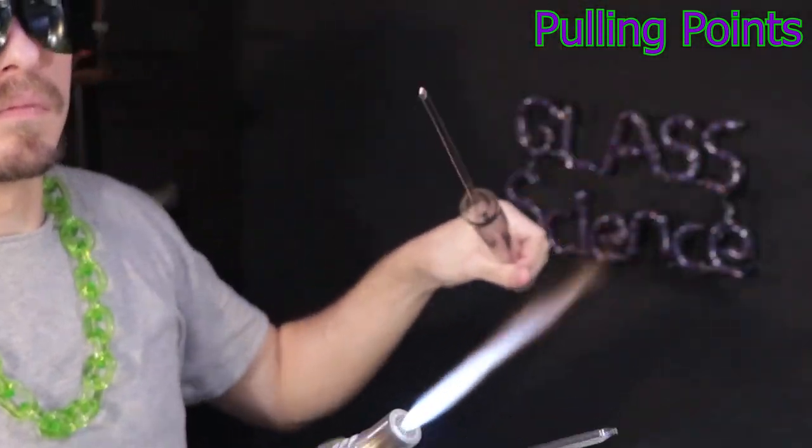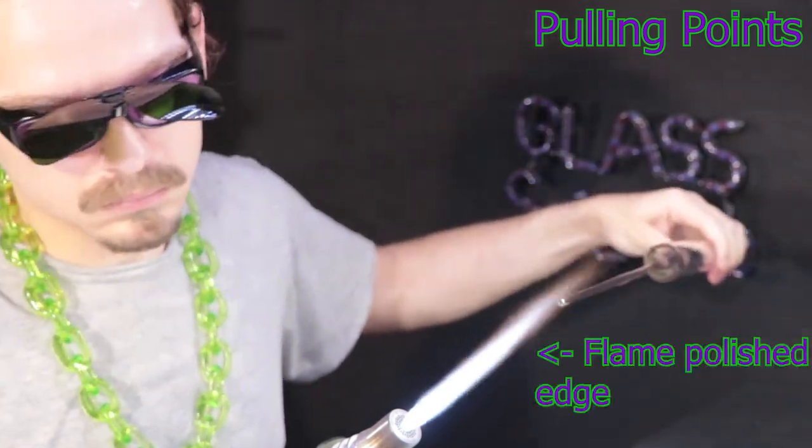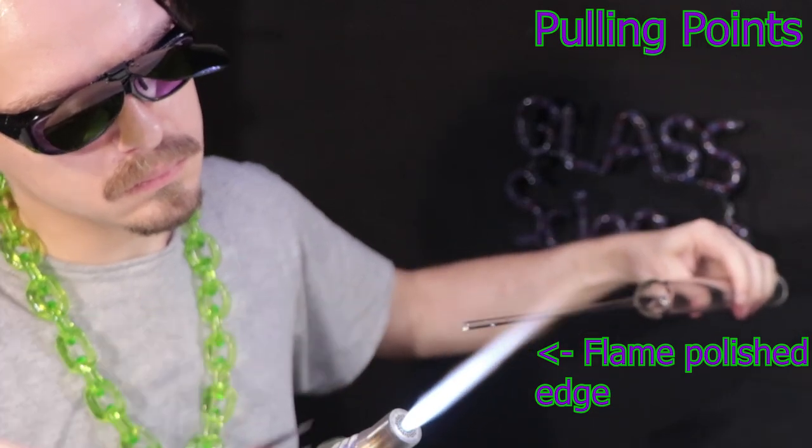This is one of those traditional techniques, and it's definitely one you want to practice. It can save time in breaking down your tubing, especially if it's a heavy wall tubing. Those are very hard to cut.